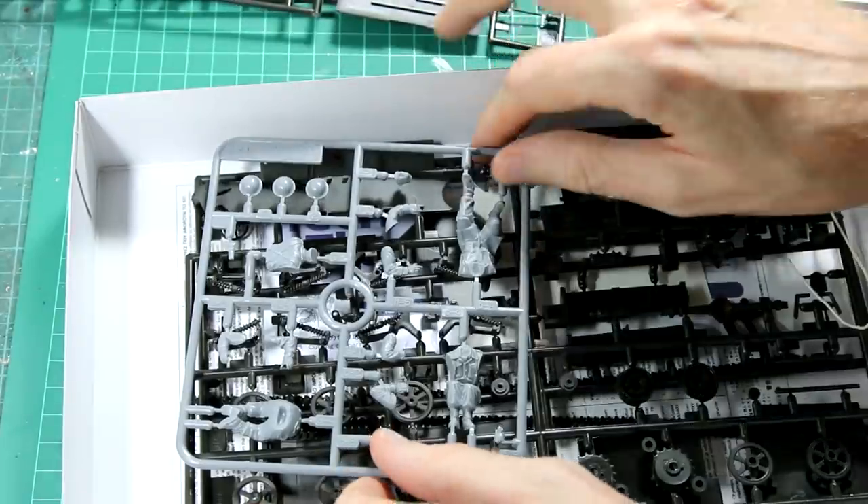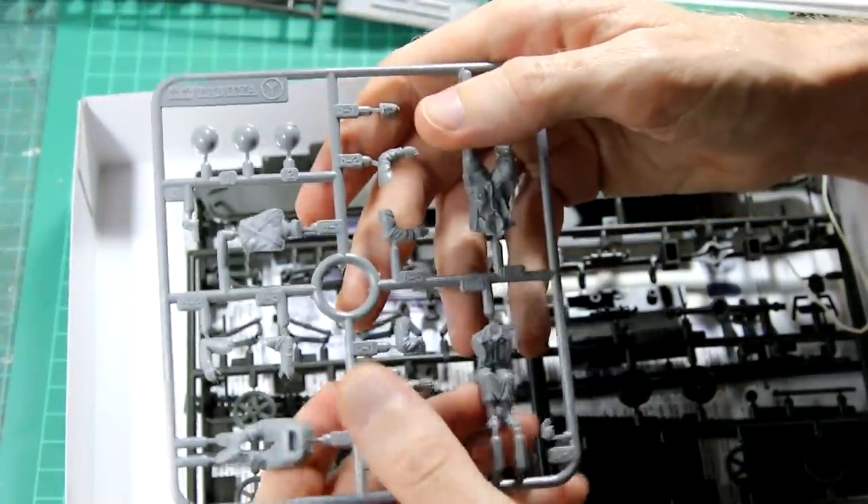Then we have these light grey sprues with some more figures, and these are wearing the battle dress for the European theatre.